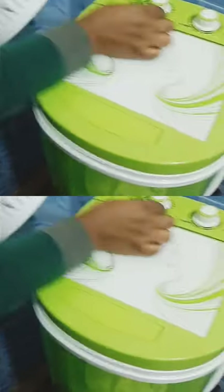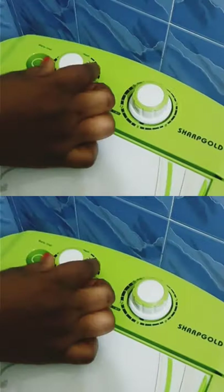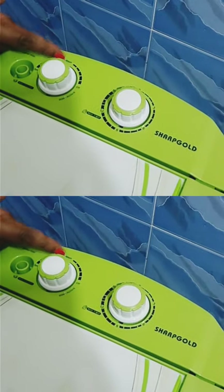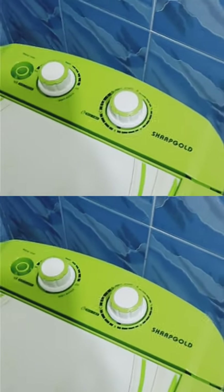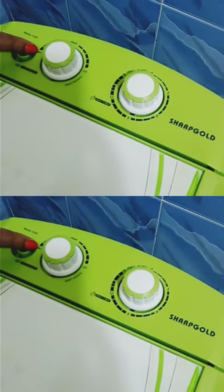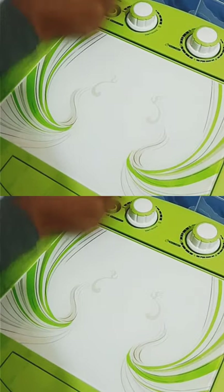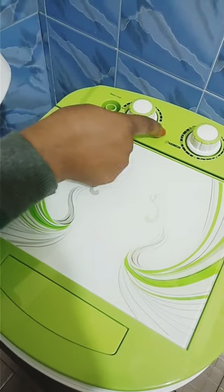This is the washing section. You turn this knob here to wash. When you want to spin — because it's wash and dry — when you want to dry, you put it in spin. When you want to wash, leave it on wash. And this is off — this is the off position.